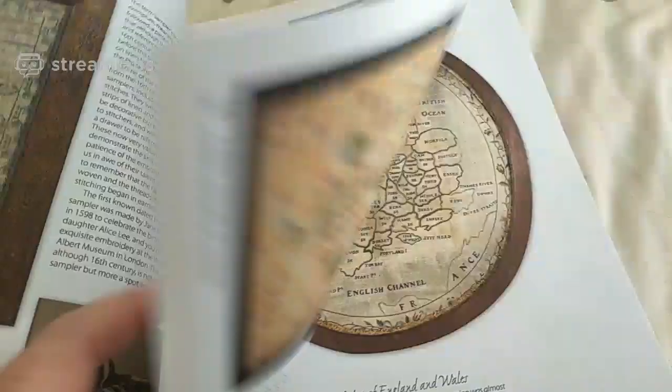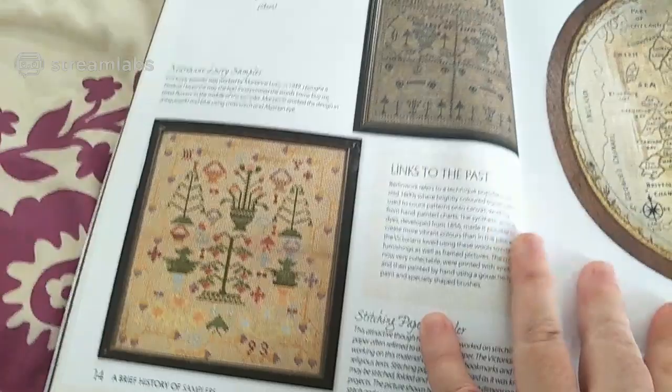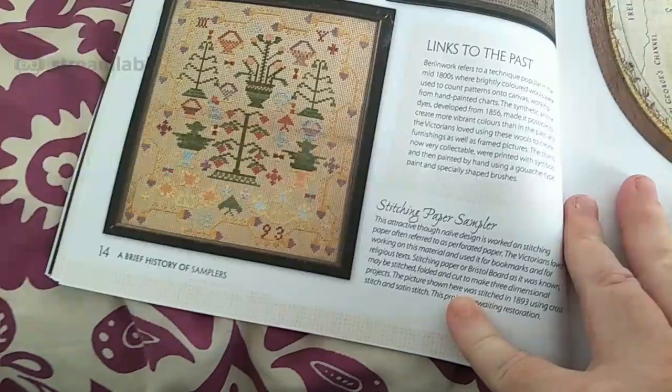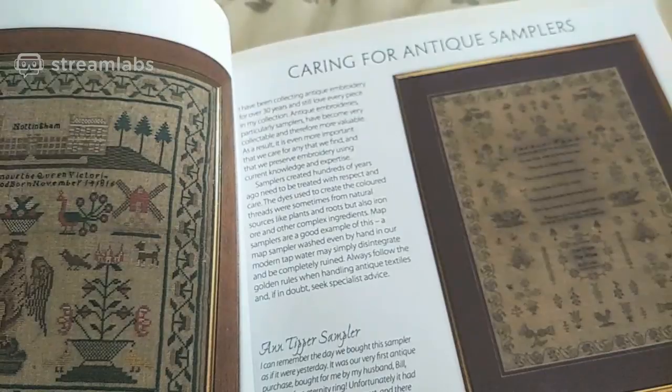I don't have chat on, so if you turn up and want to chat, sorry — you'll just have to leave comments in the comment section below. But I really wanted to show everybody this book. Eliza Long Map of England and Wales. I will skip the pages that actually have the charts themselves on them — I don't know if that would breach some sort of copyright. So I'll skip past those pages.